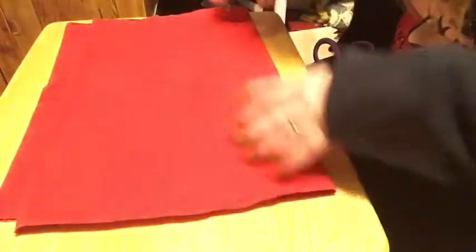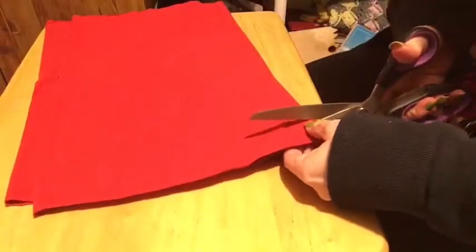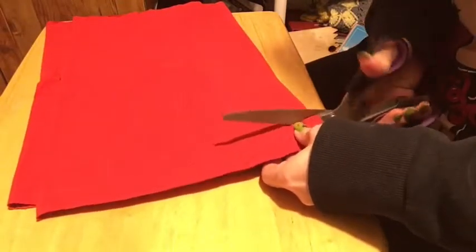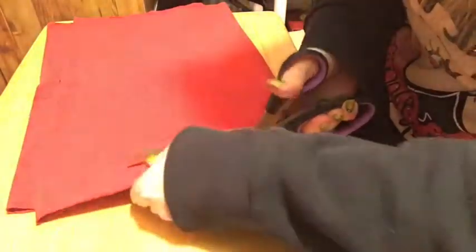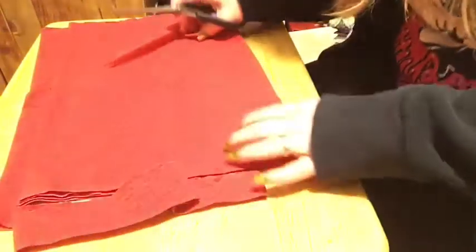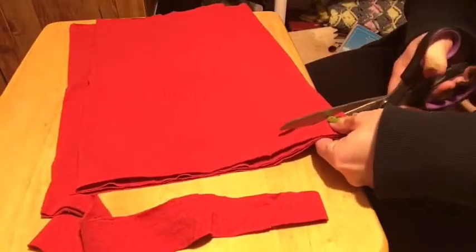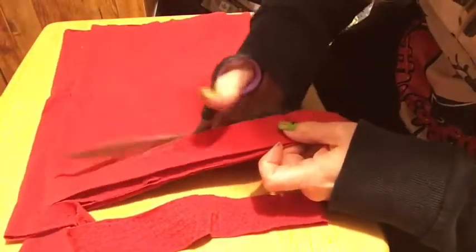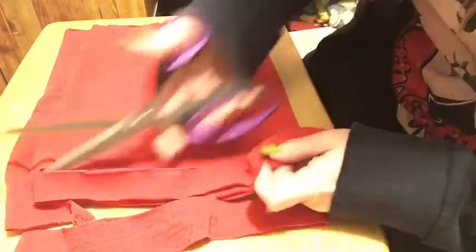About an inch from the top, we're going to start cutting this into strips, but we're not going to cut all the way through. I'm doing about an inch-wide strip, and I don't cut all the way through — I go just to the top but not through.